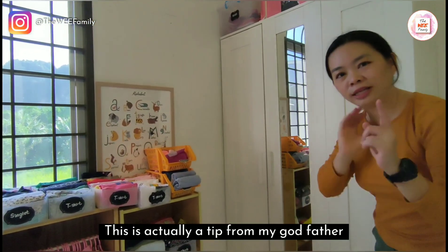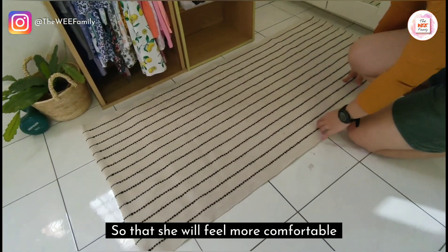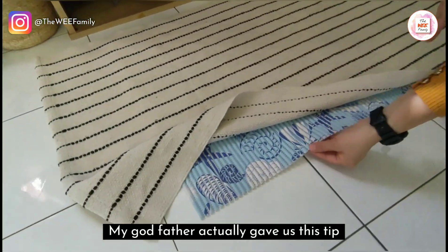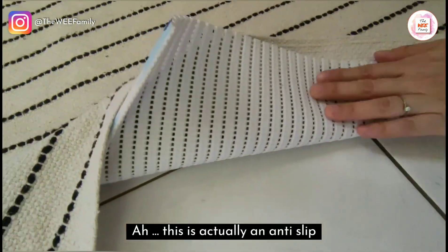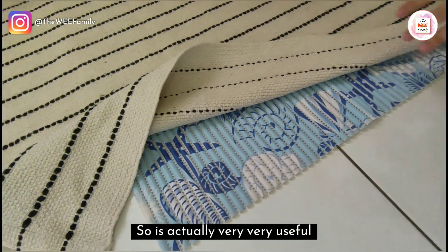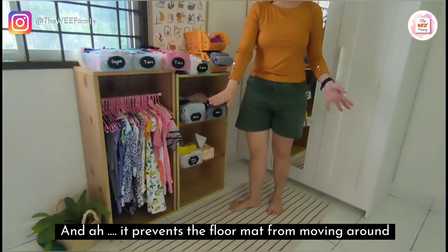Before we end, here is a tip from my godfather: I put a carpet here so that she'll feel more comfortable. If you want your carpet to stay in one place, use this — it's an anti-slip floor mat that I got from Mr. DIY. It is very useful and it prevents the floor mat from moving around.